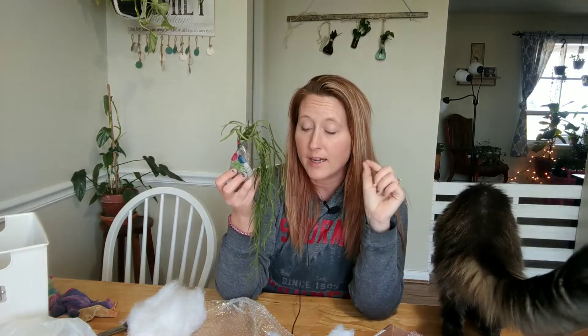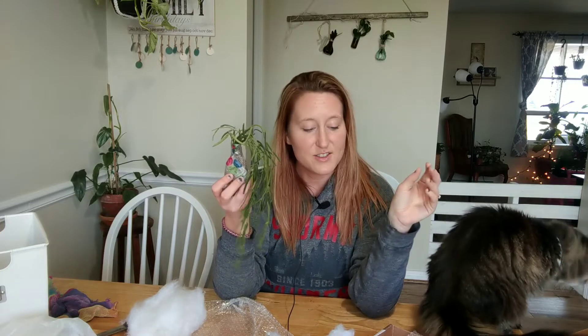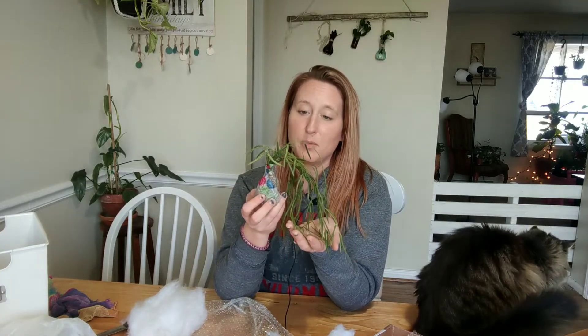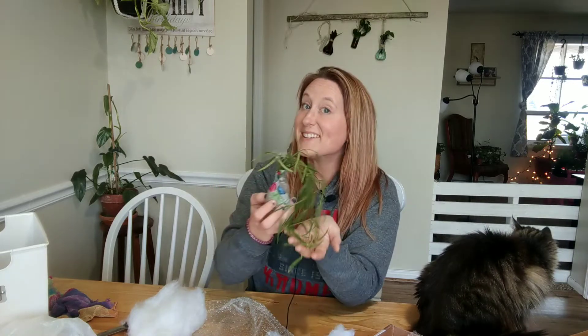I am going to end this little clip here. I will get this potted up today and I will show you guys its new home once I get it put where it needs to go, or where I want it to go. See you guys in a bit.